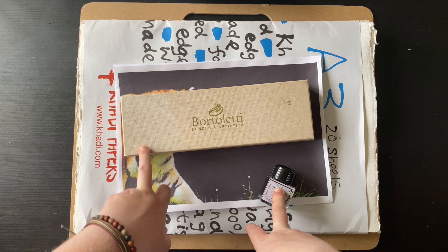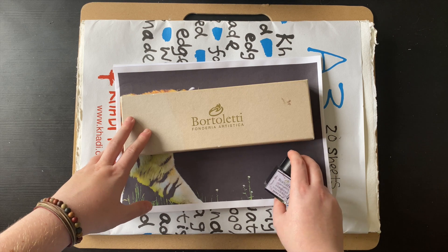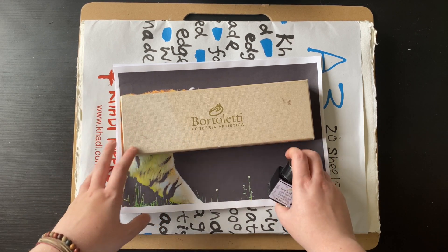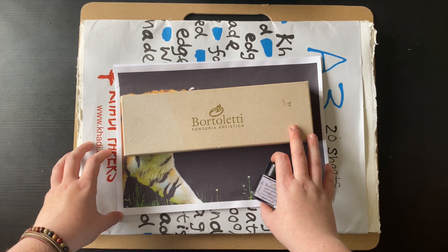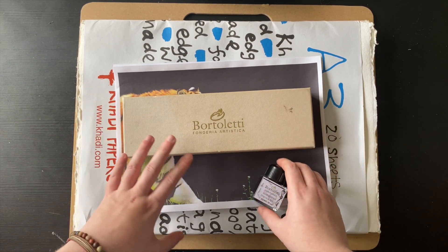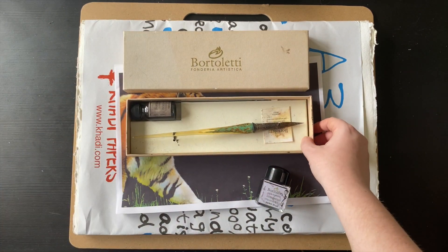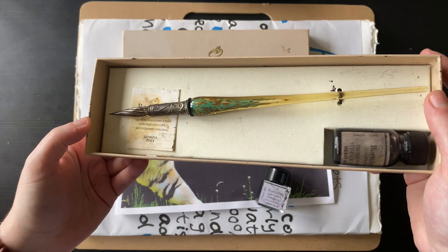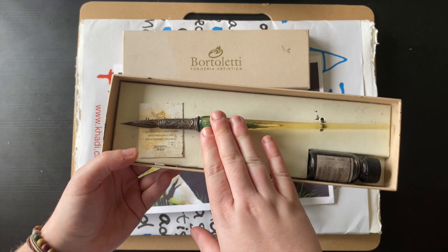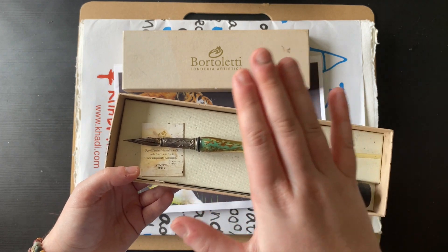I will potentially be having some of my artwork for sale in an online gallery — I won't mention which gallery just in case it doesn't pan out. I wanted to produce some original artwork for that gallery and so I thought I would do some of my ink work. If you've been watching the channel for a while, you'll know that I use this beautiful Botoletti glass dip pen. It's heavy, it's a really fine point, and it's very smooth to work with — I highly recommend getting one.